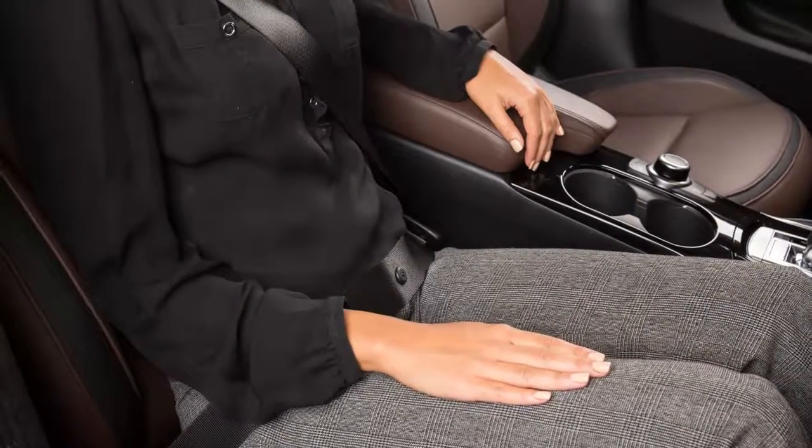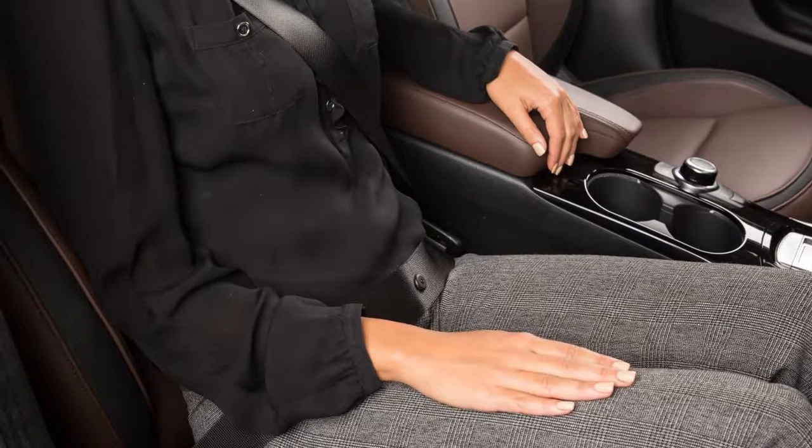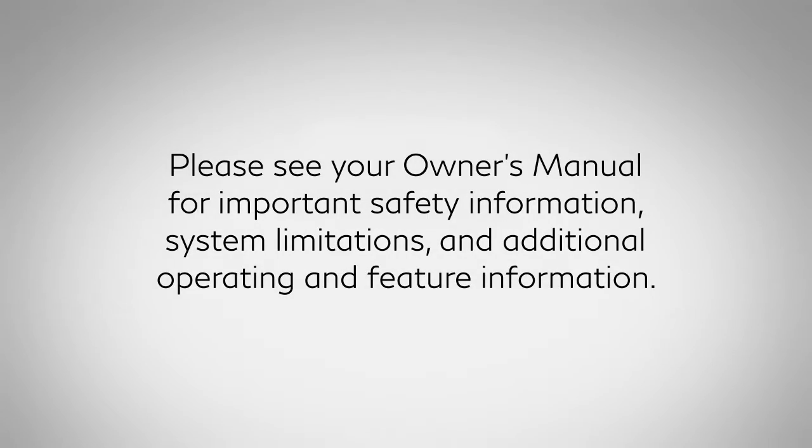The belt should be away from your face and neck, but not falling off the shoulder. Please see your owner's manual for important safety information, system limitations and additional operating and feature information.